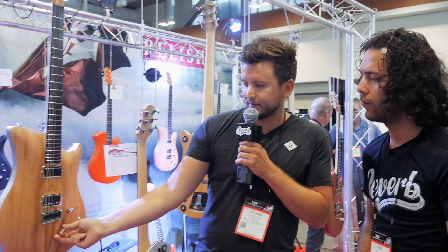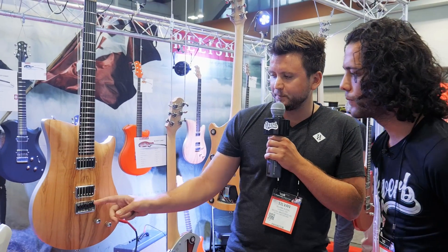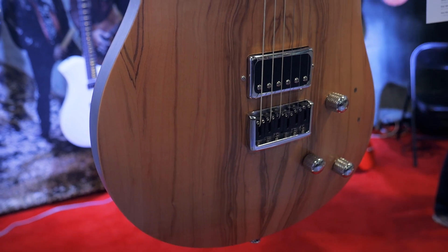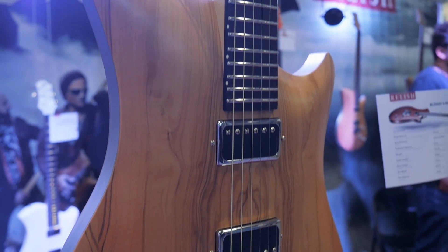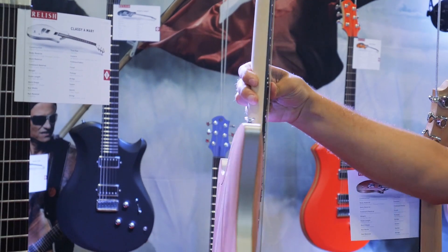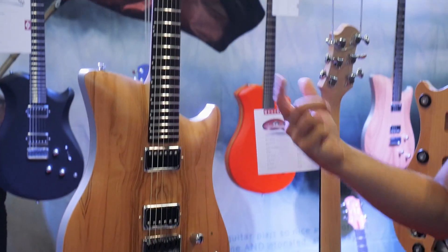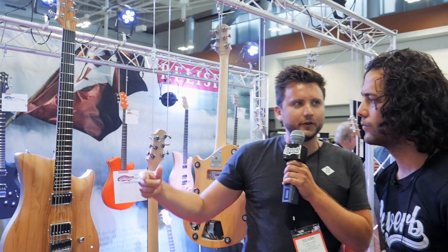We also have the Yetzo implemented where you have push and pull volume, and a ghost pickup from GravTech. Then we have the bamboo fretboard and side dots where you can see them over the edge from both sides to the front. It's a very neat solution, with stainless steel frets and a very nice finish on the olive wood.